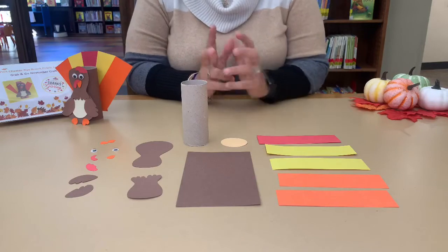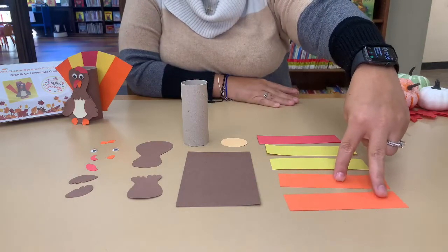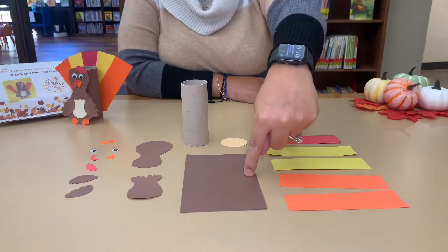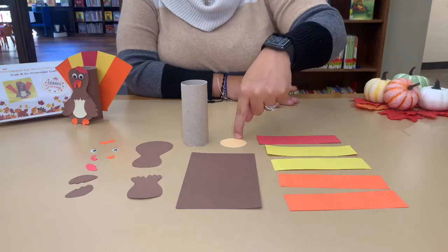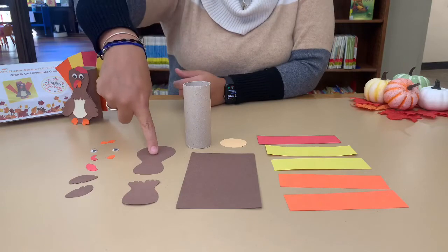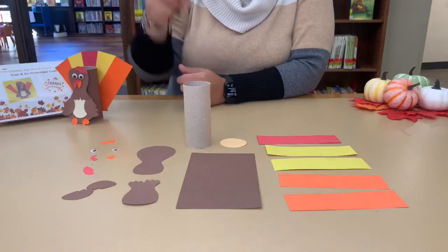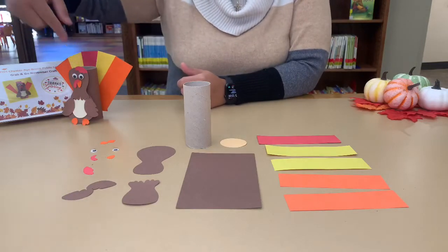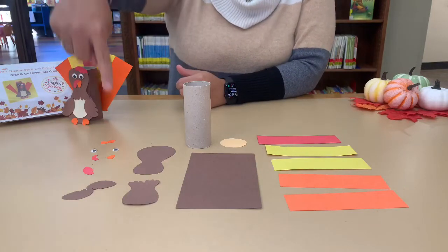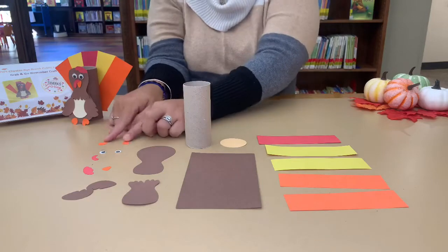Okay, when you first get your bag, make sure you count all your pieces. You're going to have two orange strips, two yellow strips, one red strip, a big brown strip, a tan color circle, your paper roll, your head shape, body shape, your two wings, your crown — this is the part on the top of the turkey — and your snood, which is the thing hanging off the beak. You're going to have your beak, your two eyes, and two little tiny feet.